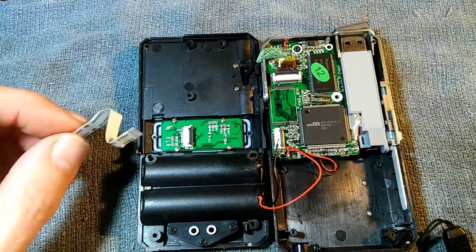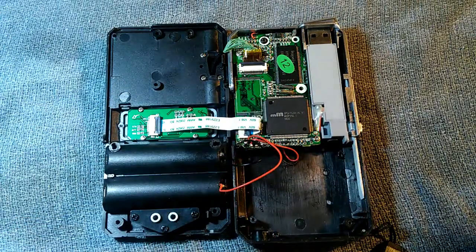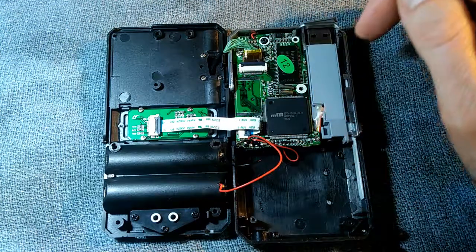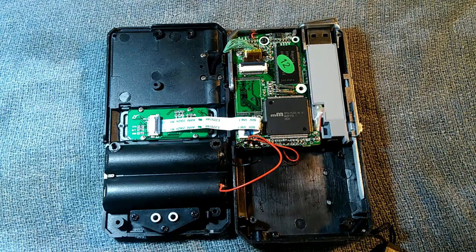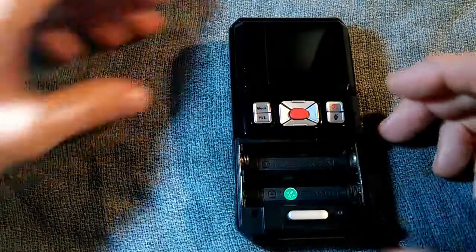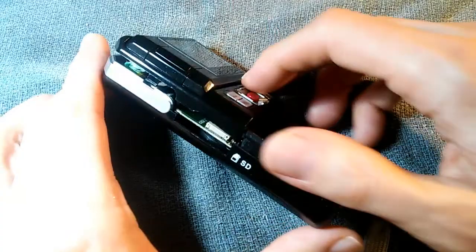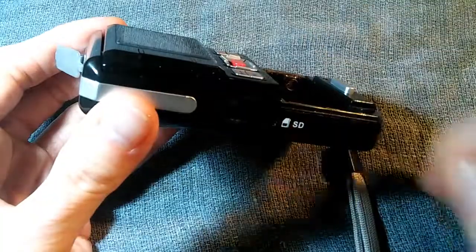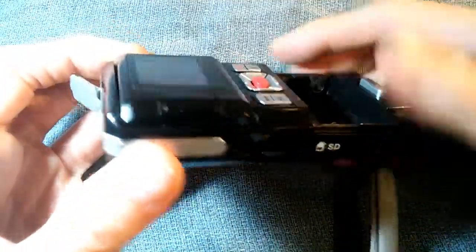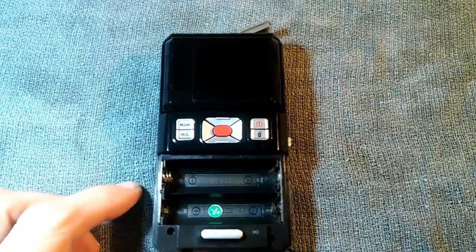I'll go ahead and put this back in. I put the flat cable back in and snap it down at both ends. I also cleaned this other contact as well, but I didn't record that one. Now we will snap it back together again. We start at this end because of this little latch right here — we have to kind of hook that latch underneath. We get that part hooked in on that side, and now we can just go ahead and snap the other side. And okay, that's it — it's back together. Now we just have to put those screws back in.